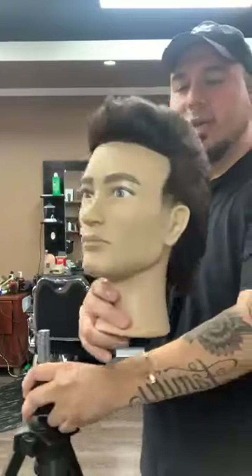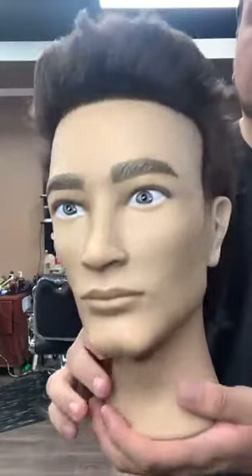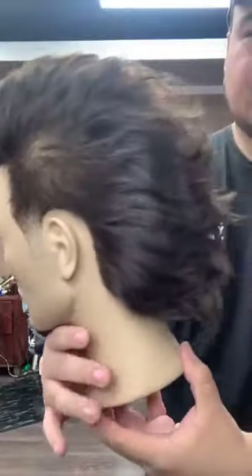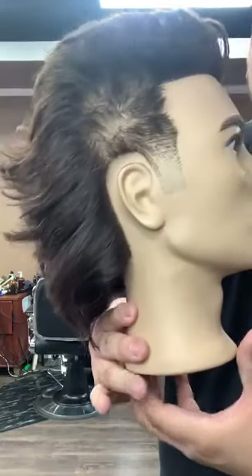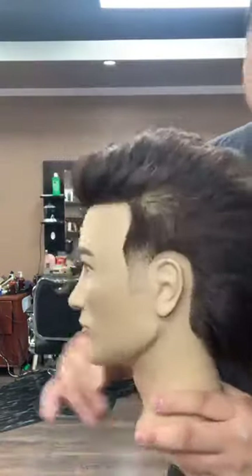And there you guys have it — close up. Modern mullet. Close up. Nice little taper on the sides, lots of texture and movement in the back.